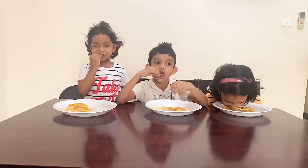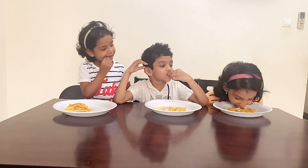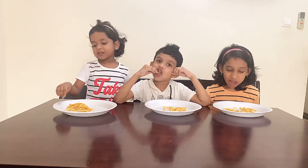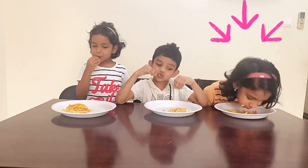Ok! The other one is hot. I hope you — let's eat it!